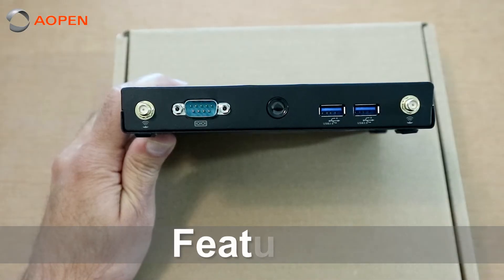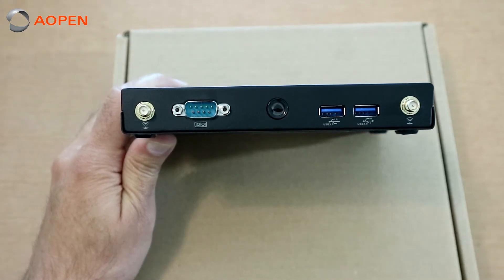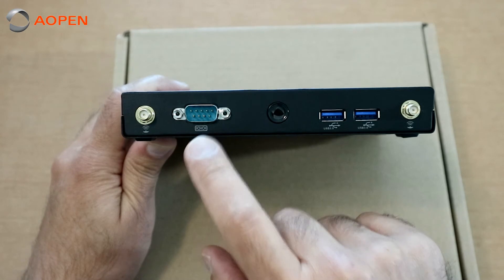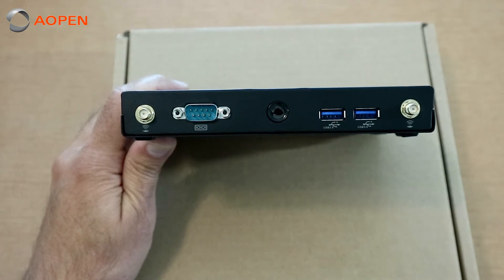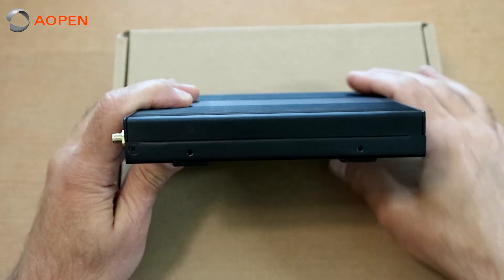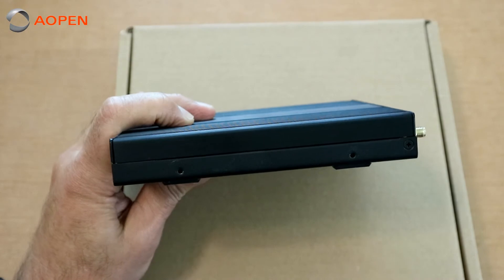Let's talk about some of the features of the Aopen DEX 3450. So you'll see this is the front of the unit. We have our Wi-Fi antenna connections, a nine pin serial port, of course a power button, and two USB 3.0 connections. On the side of the unit, you can see there are two mounting holes here for the mounting brackets — one on the left side, one on the right side.